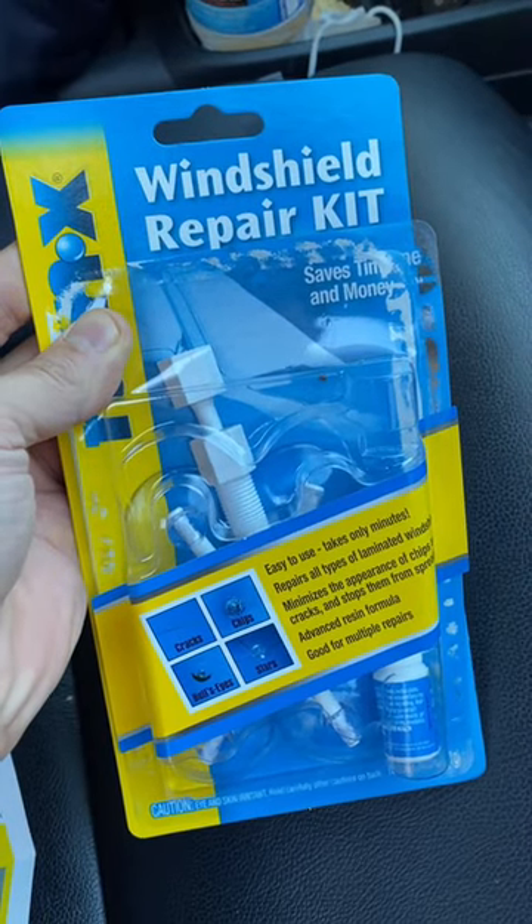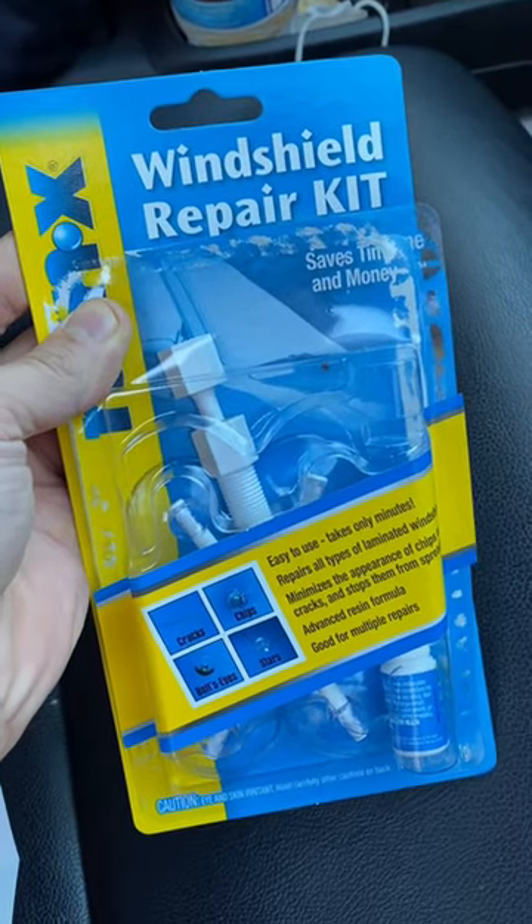Not my usual content, but if you guys need help fixing your windshield, here's my first attempt at doing it. Here's that little bad boy — I don't know how it got there.